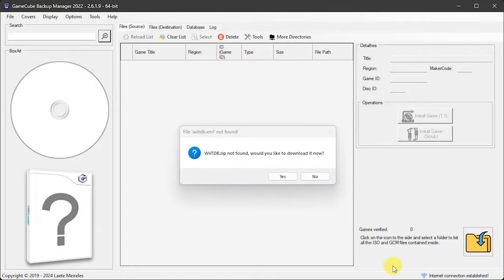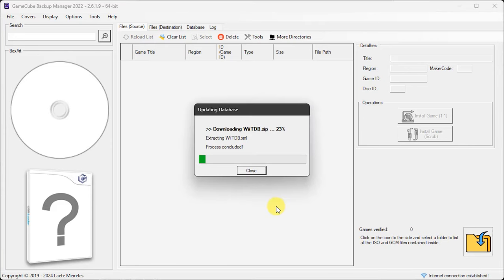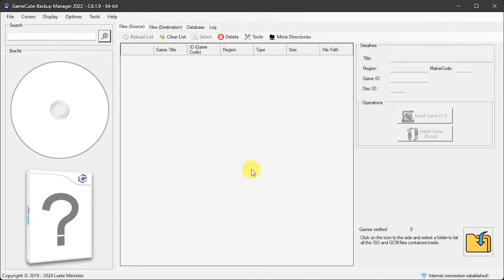When we first start up the application it hasn't yet got any databases of games, so that's what it's asking for. We simply say yes and let it download those game databases. Once that's finished it should now be aware of what games there are so that it can correctly file and name them for us.